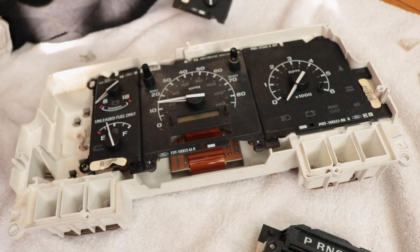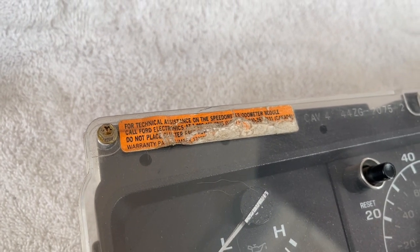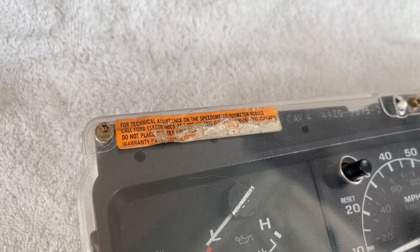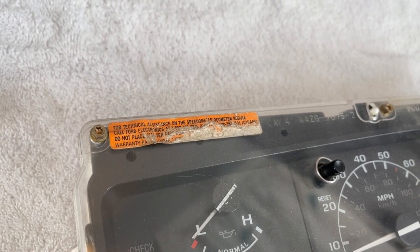Check all those contacts for any corrosion or weirdness. There's a sticker that says 'for technical assistance on the speedometer/odometer module, call Ford Electronics at 1-800-do-not-place-cluster-face' — alluding to the fact we shouldn't have put it upside down. We're in this weird Schrödinger's cat situation: maybe I messed it up. The number's probably from 1995 and not going anywhere anyway. Maybe just don't flip your cluster over.